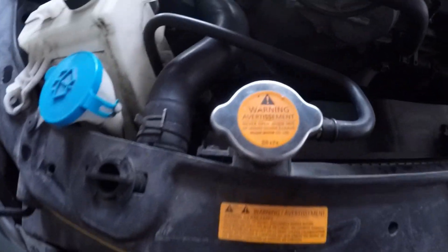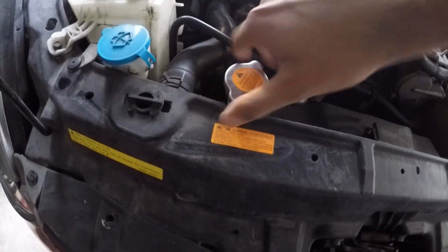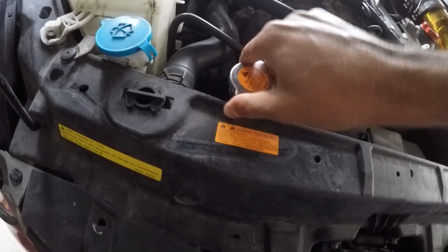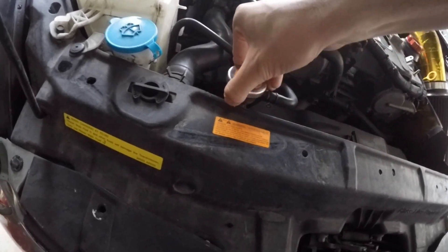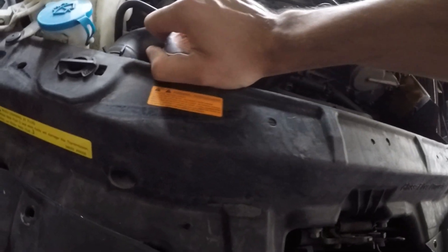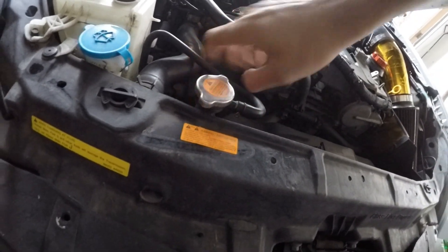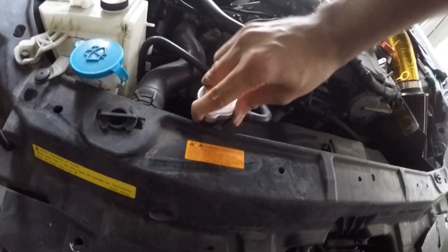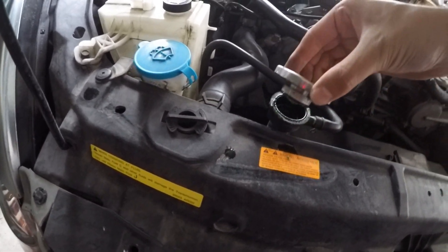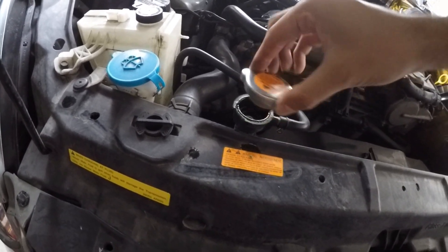I've never taken this off before. Warning: never open when hot — but the car is not hot. I'll just twist and it should come off. Maybe not. Okay twist... it's not coming out. Why is this not coming off? There we go — I got it off. The trick was to just spin it a lot more and it came off. Now there's coolant dripping everywhere from it — kind of created its own seal.